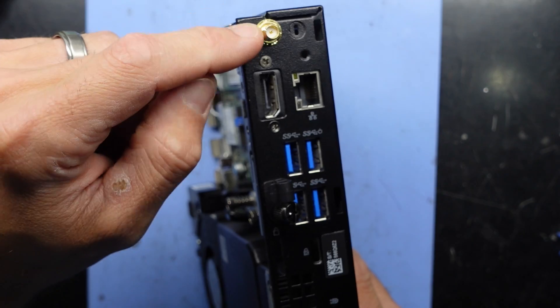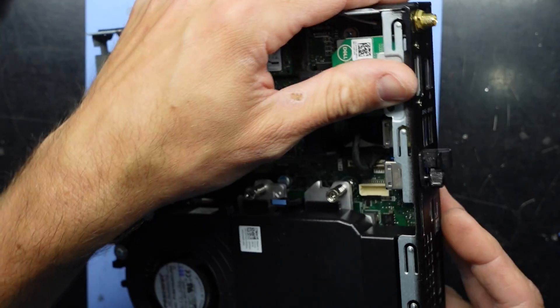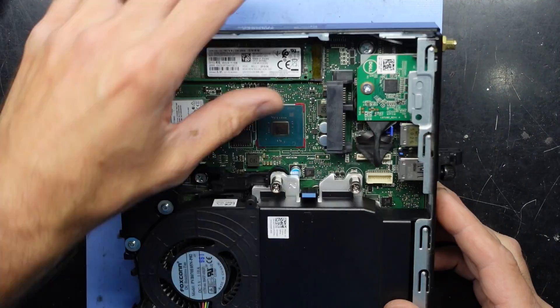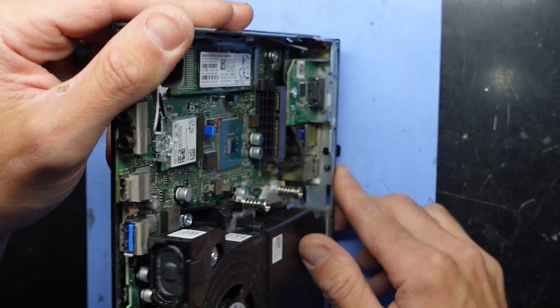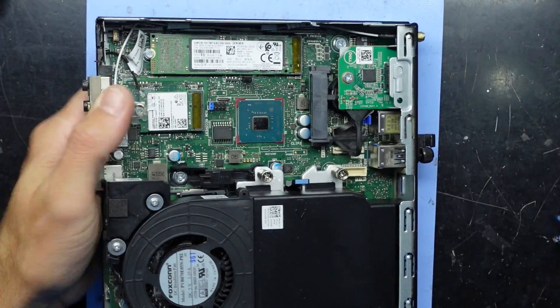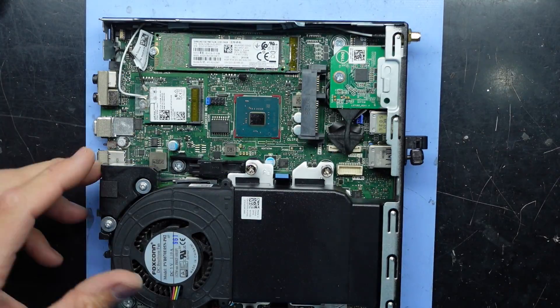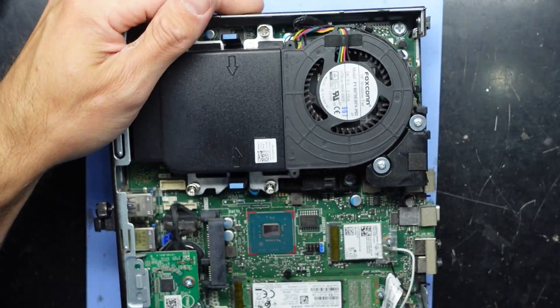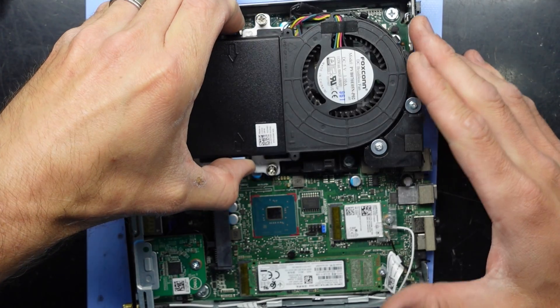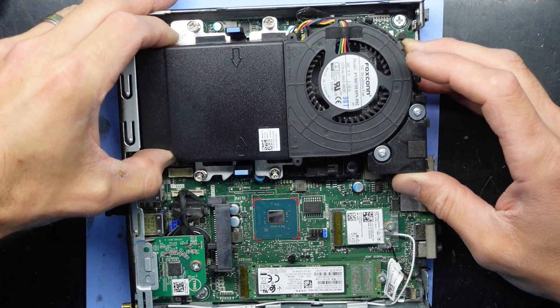We have one screw and an antenna around the back, so both the NVMe and Wi-Fi card are upgradeable. We do have a SATA connection over here for a 2.5 inch drive, so you'd be able to install a drive into here. Looking over here, it's just going to be a chamber — let me figure out how to undo it.